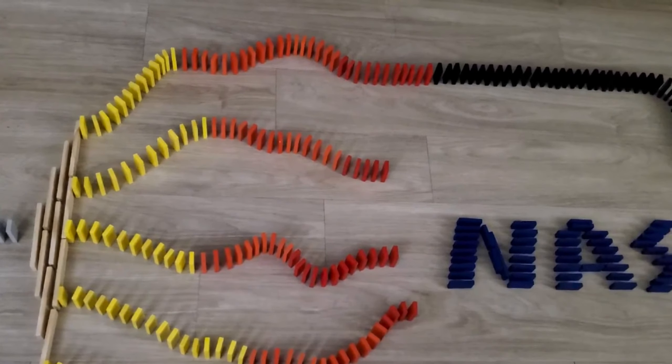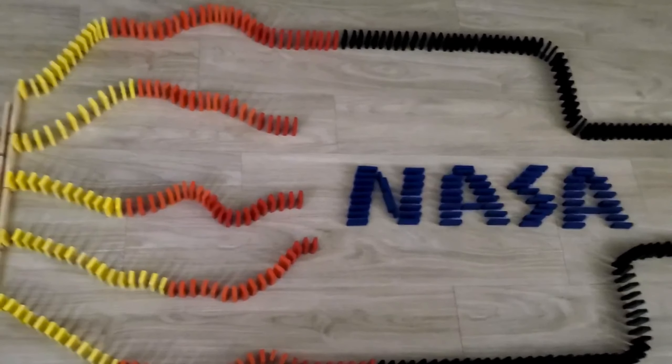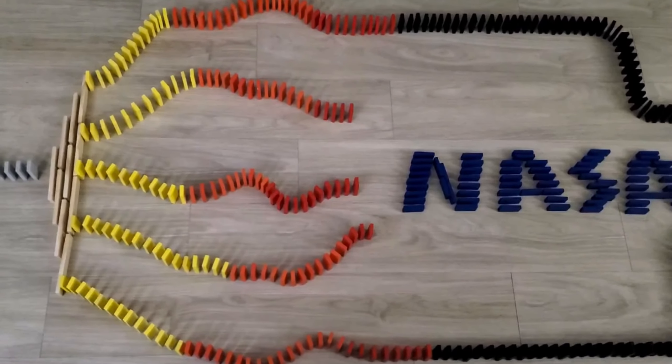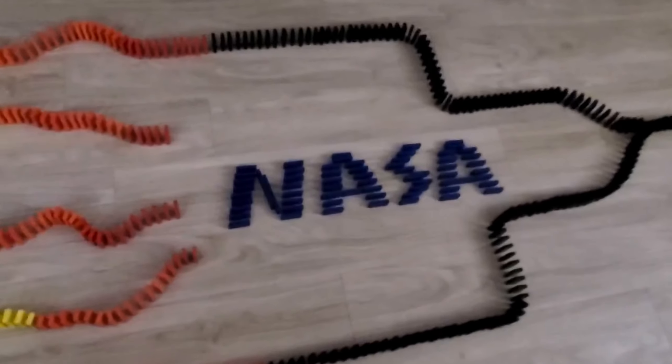Then I have made this giant NASA rocket. You can see the red, orange, and yellow fires coming out of the rocket. The rocket is heading toward the stars.